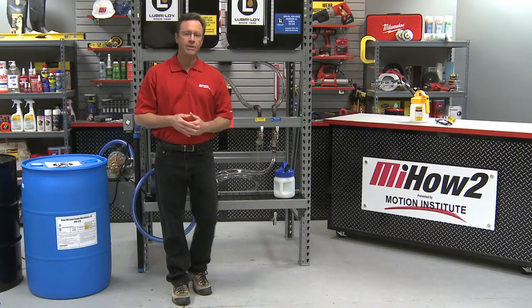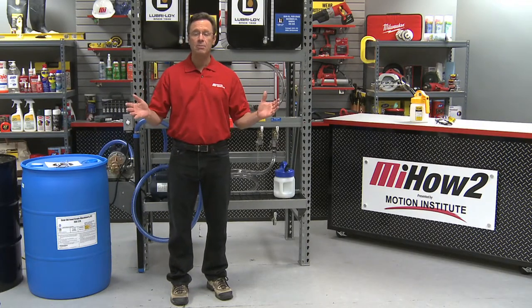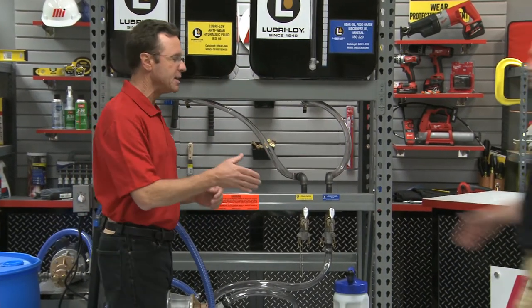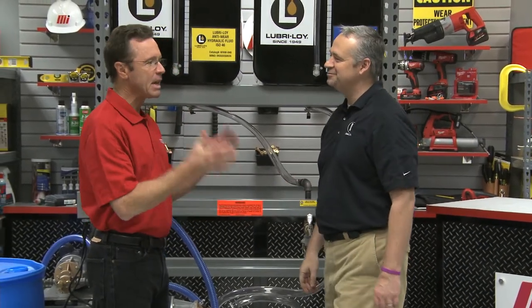Hi, and welcome to another how-to video from Motion Industries. My name is Tom Clark, I'm your host, and on today's how-to we're going to discuss proper fluid containment and handling solutions for in-plant storage of oils. My special guest today from Luberloy is Chris Kneestick. Thanks for having me. I know you guys manufacture premium oils, greases, and aerosols exclusively for Motion Industries. What are we going to see on the program?